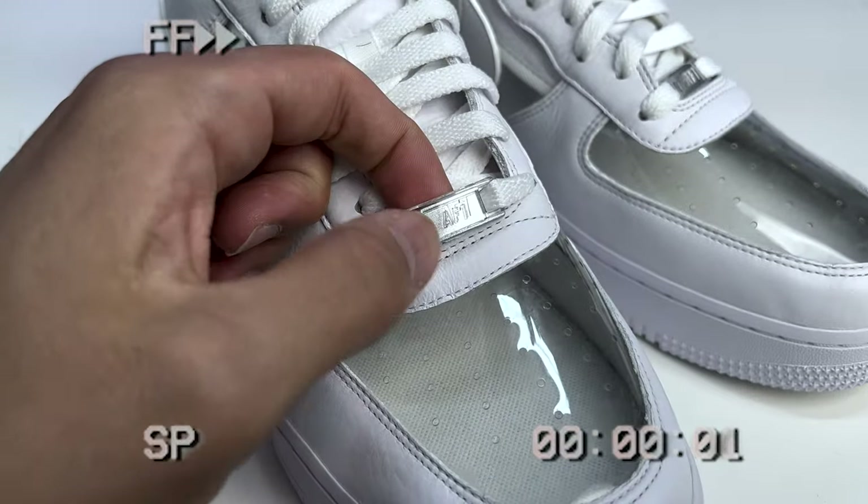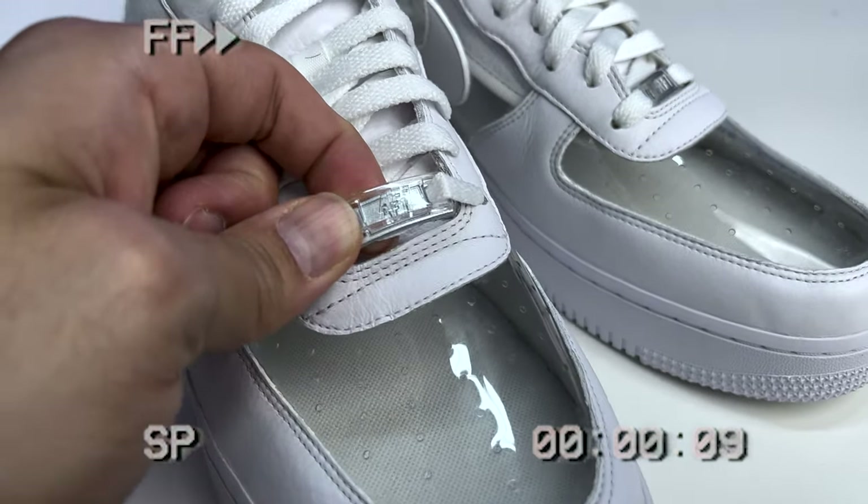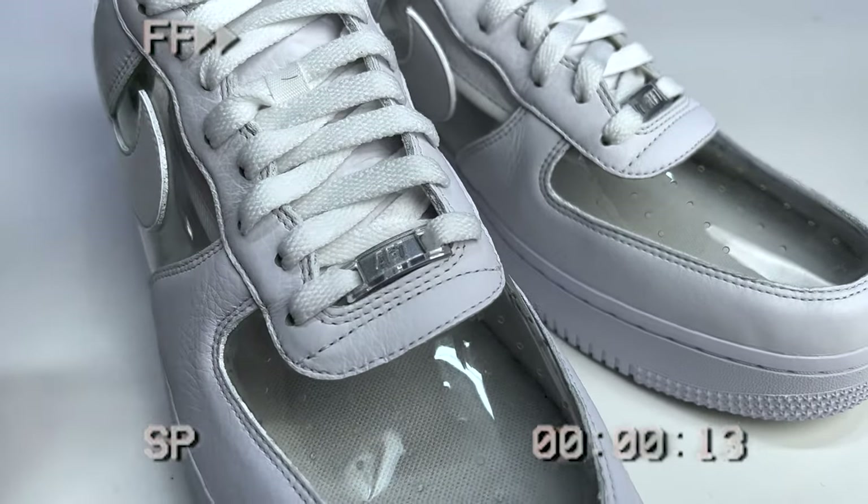I also forgot to mention there are actually two lace locks — a clear one and a silver one like your classic style — another subtle but super dope detail. After seeing all the details, I asked people on my Instagram poll whether this was fire or trash: 64% of the people chose fire and 36% chose trash. I completely understand because it's not your normal Air Force One, it's got the see-through element and you get that fog on there. But me personally, I love this sneaker — I just wish these were my size.